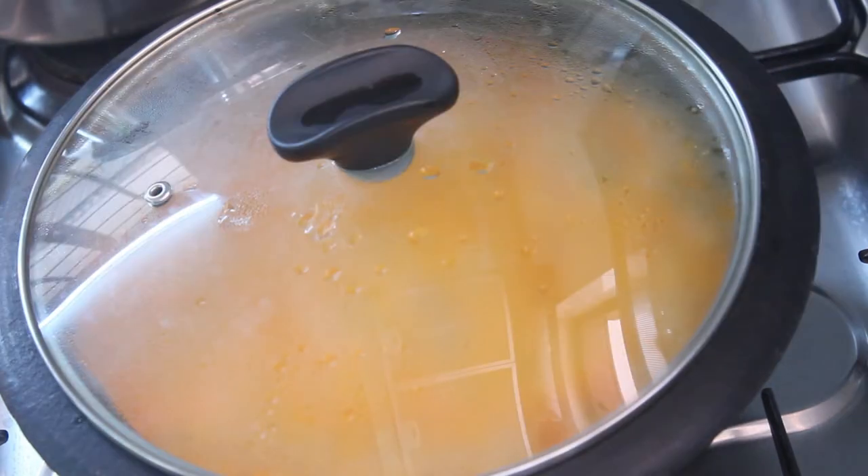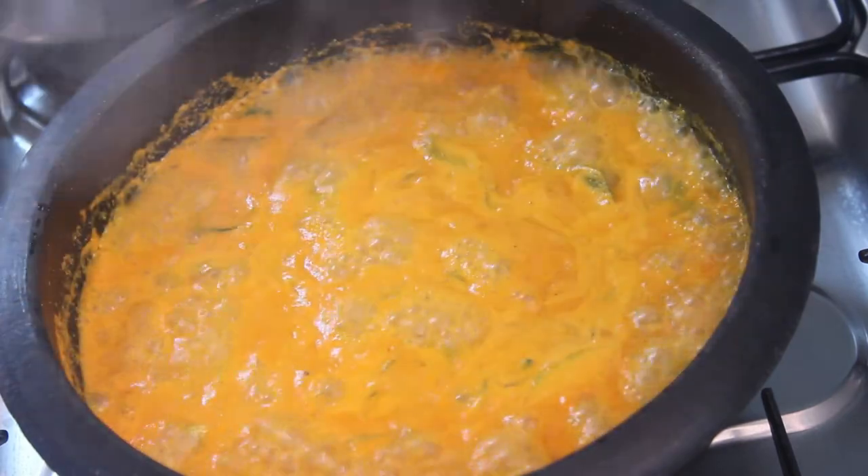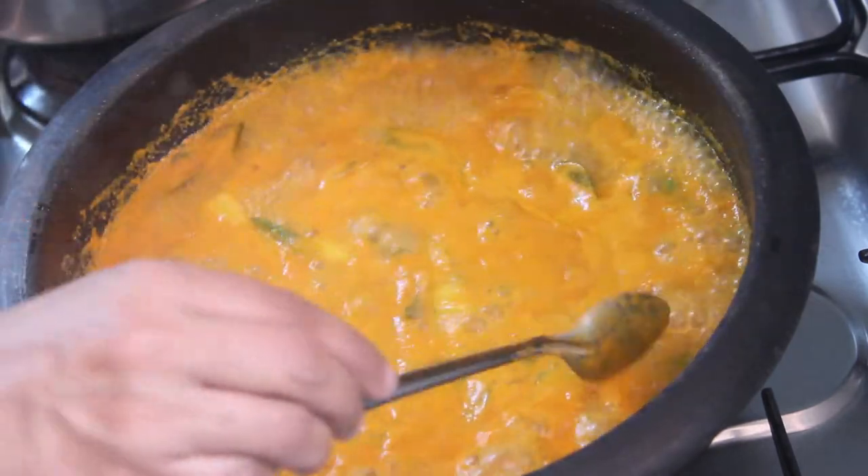Let's cook it in the pan. Put it in and let it cook in the pan. After it is cooked in the pan.